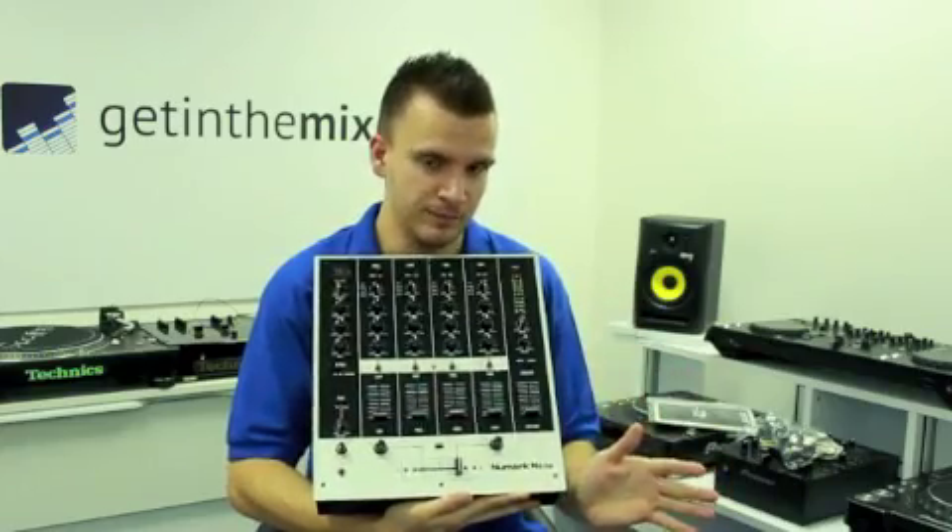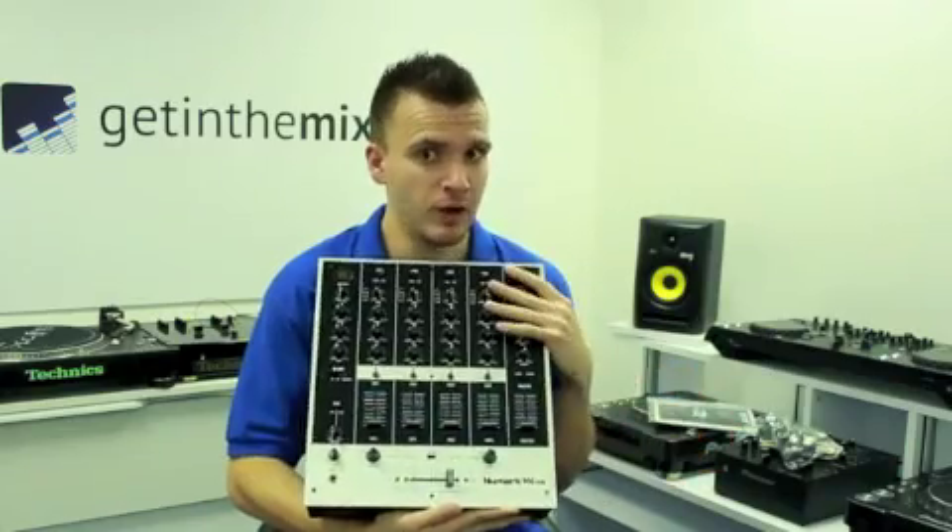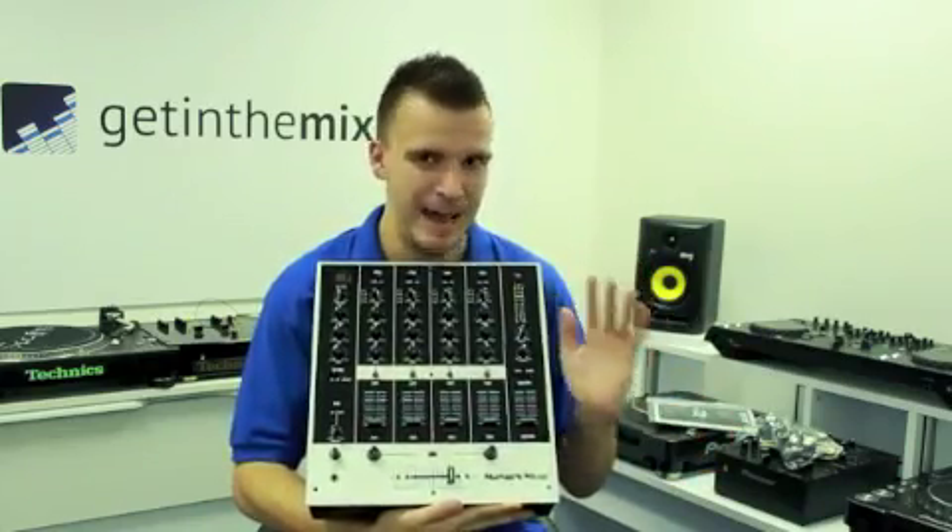I've got to say as well, brilliant for scratching. Now I'm a scratch DJ and a techno DJ, and I've got to say I was blown away by this. For the price range, absolutely fantastic.